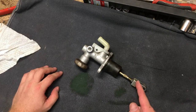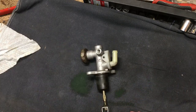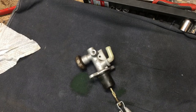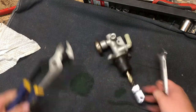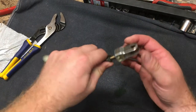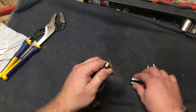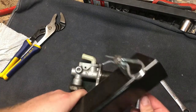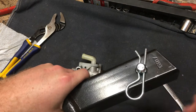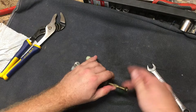So what we're going to do is take this part apart and see what's going on in there. I'm going to take it over to the vise to break this nut loose — actually I can do that right here. 13mm. Look at that — looks like I've done this before. So this is the piece that attaches to the pedal. There's just a pin held in by a cotter pin — a 13 millimeter nut.